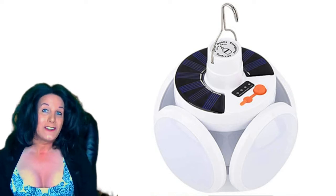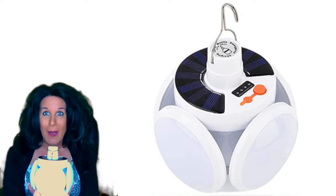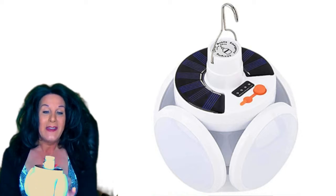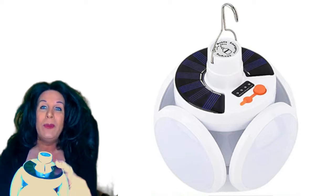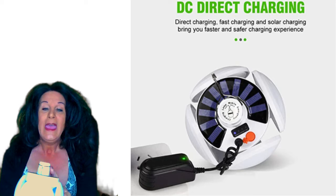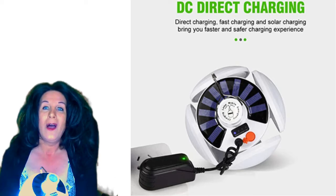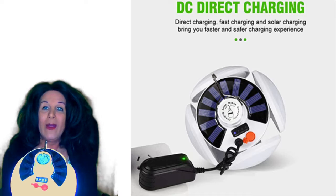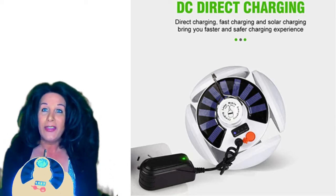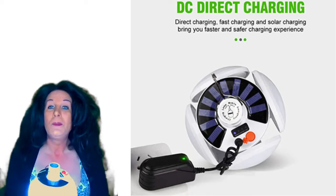Today I want to talk about this solar powered emergency lamp. It's got a really nice hard plastic solar panel on top, and once you turn it on, it tells you whether it's fully charged or half charged — it's got four dots on top to show you.